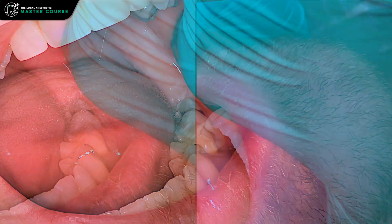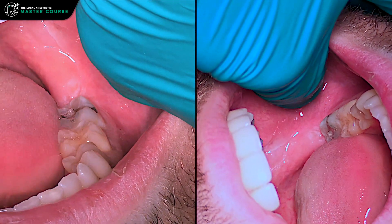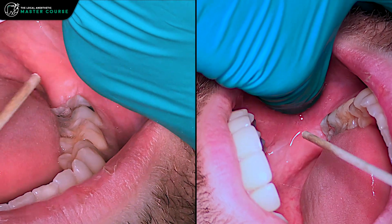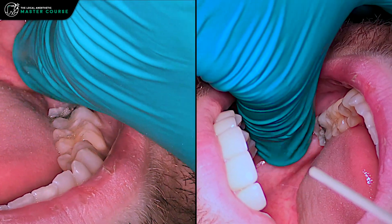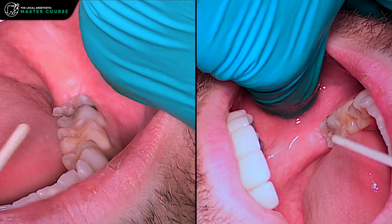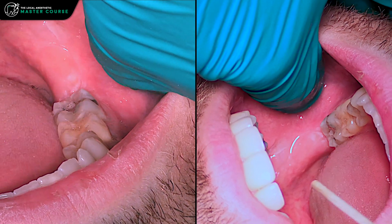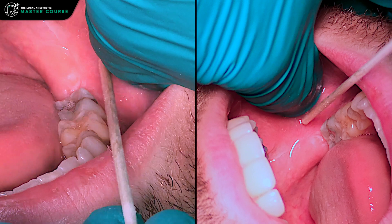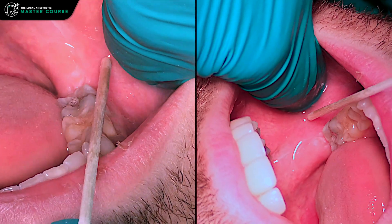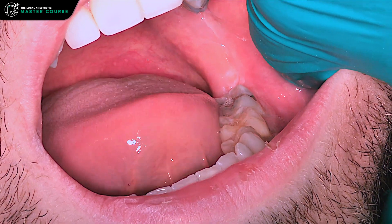One question people sometimes have — I know I had it when I came out of school — is what do you do if the teeth aren't there? That's why I'm teaching you to landmark with your thumb and feel the ramus: use the ramus as your guide. In my earlier years I was sometimes lost back there with patients who had no molars, since you're used to using the teeth as a reference. Something to think about.